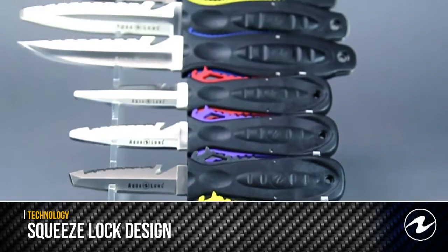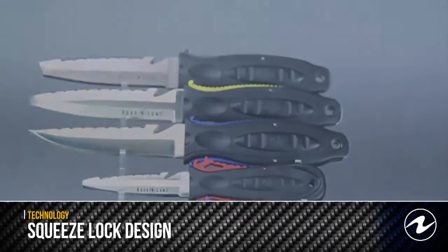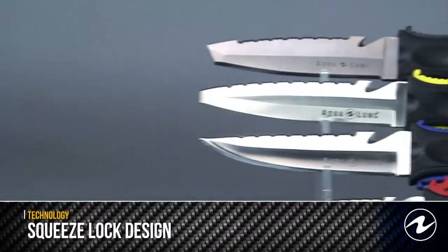Aqualung's patented squeeze lock mechanism securely locks the knife in the sheath, but releases easily with the squeeze of the handle.